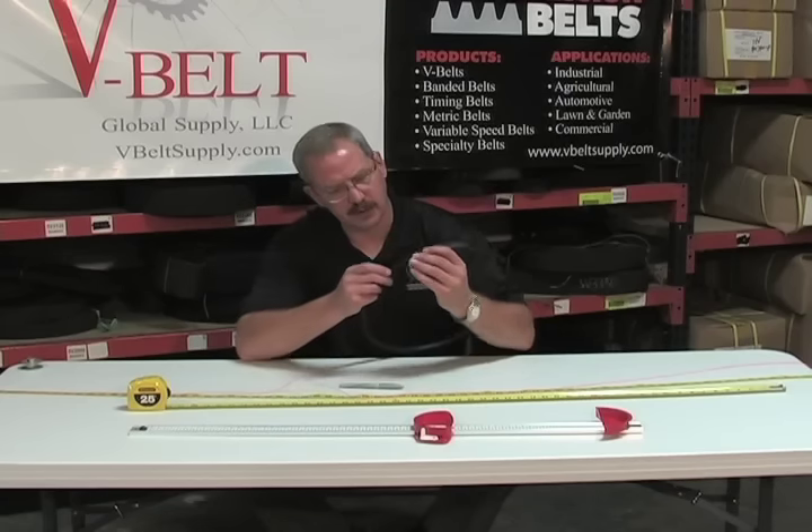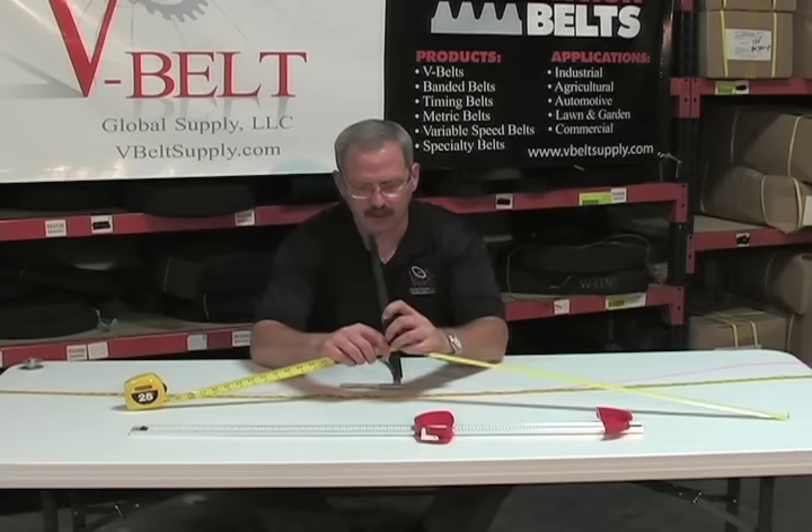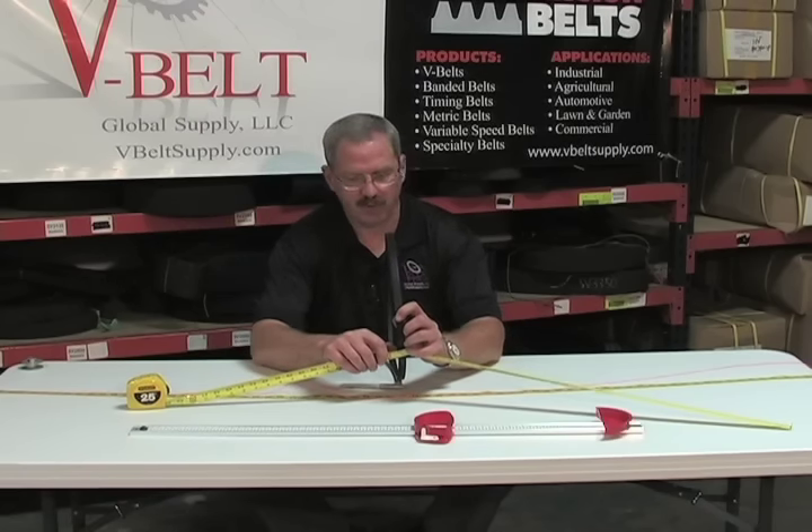The other measurement is how wide the belt is. You take your measuring and determine the width of the belt — whether it be 3-A's, whether it be half, or 5-A's thick.